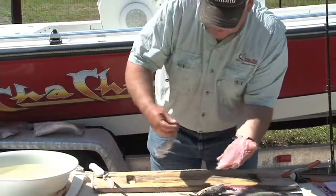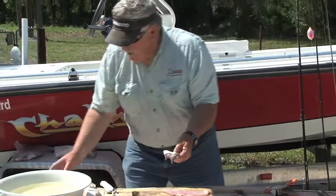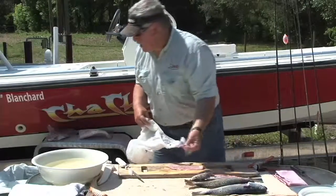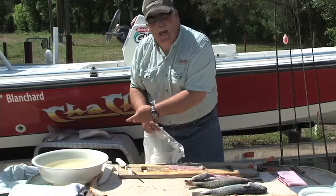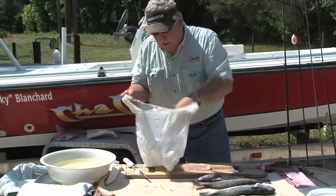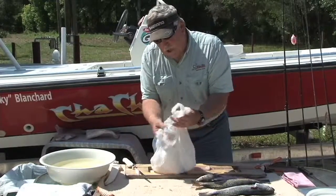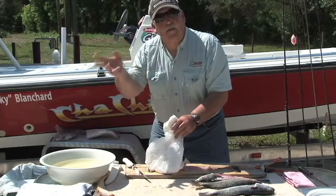When you're done, you have a beautiful fillet of meat with no skin on it at all. Now a good tip: try not to throw your skin, waste, and guts into your house garbage can. I like to put everything in a little bag, and when it's all done, I close the bag up and separate it from the other garbage.